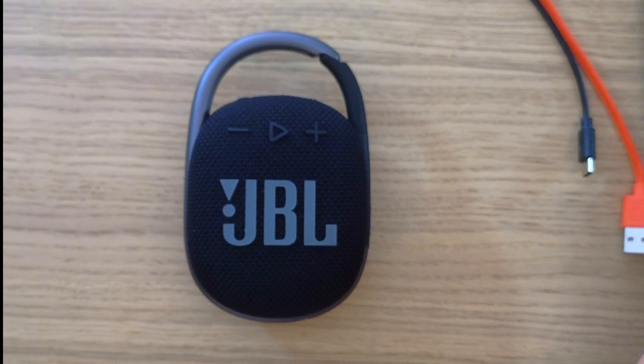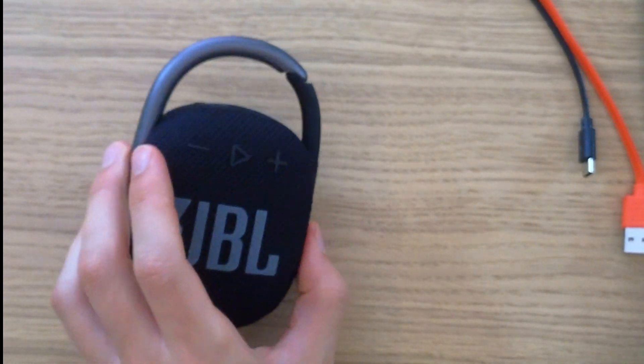Hey guys, my name is Marquez and in this video I'm going to show you how we can fix the issue when the JBL Clip 4 is not connecting or not pairing with your phone.